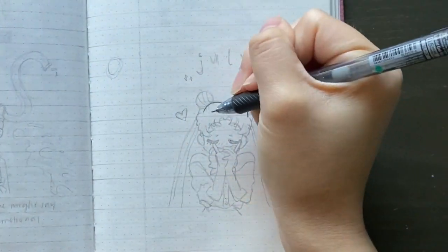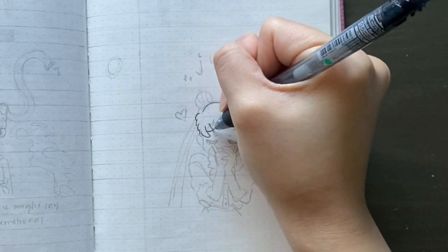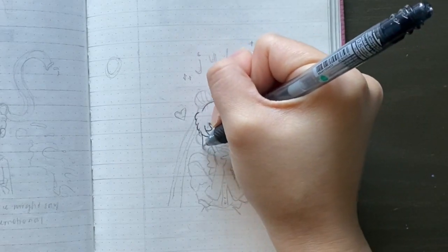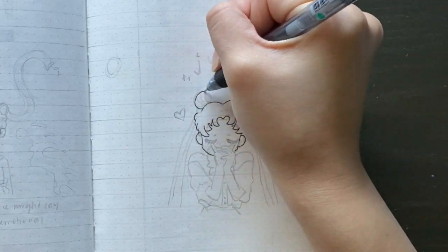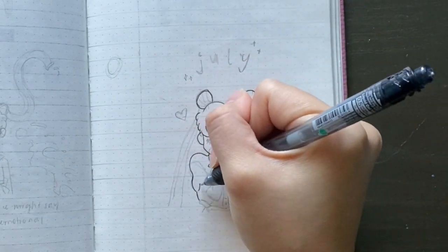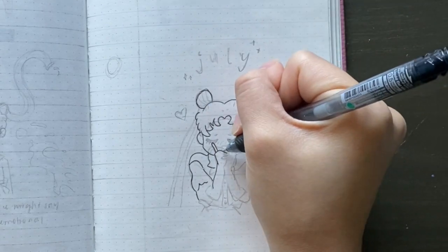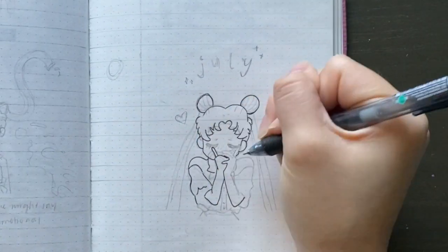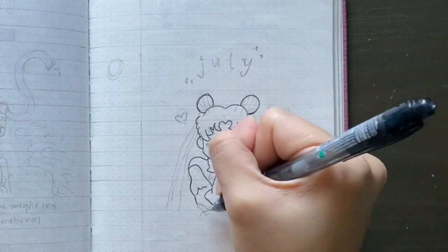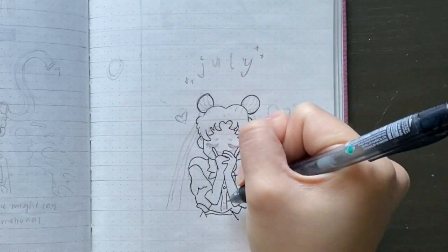I already sketched out what I wanted on my layouts this month because I usually like to sketch things out before I outline — I'm not very confident just going in freehand. I didn't want to waste your time filming me sketching and then going over again with pen. So here we are. If you guys can guess, this month's theme is Sailor Moon!